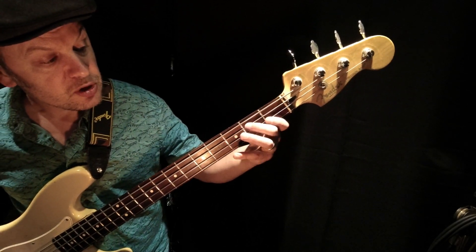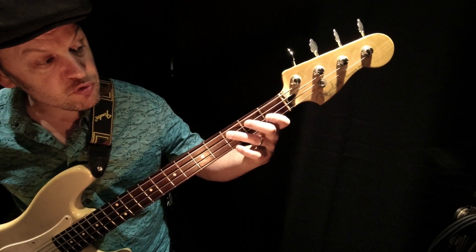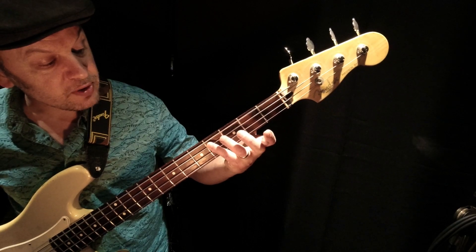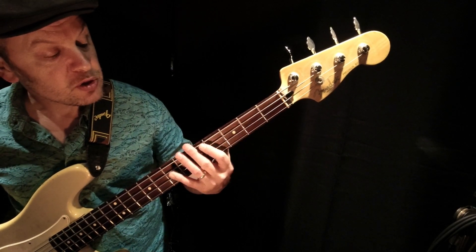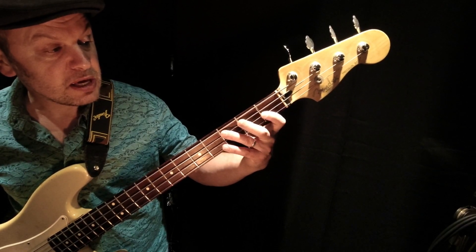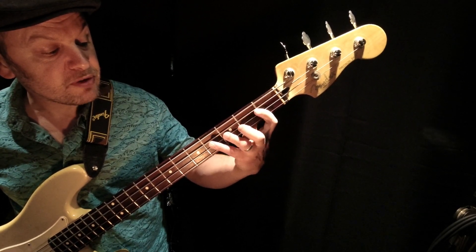So: fret four, two, hammer three, then next string frets one and three, and then four on the A string. So we've got A-flat, B, C, E-flat, F, D-flat.